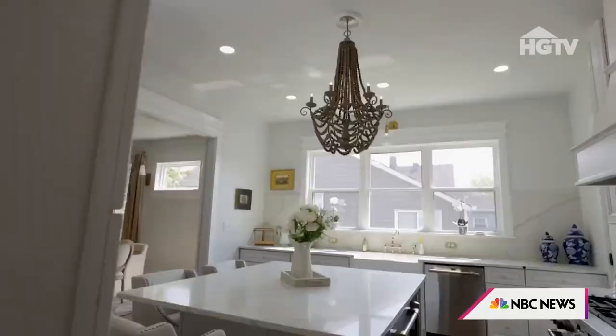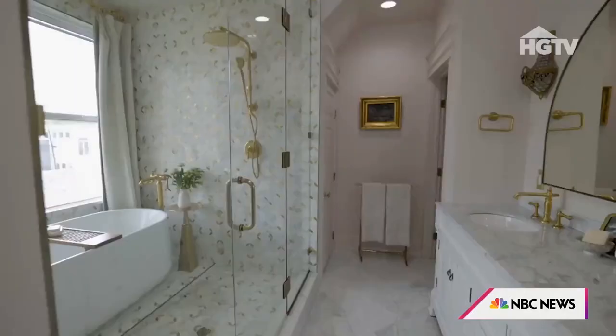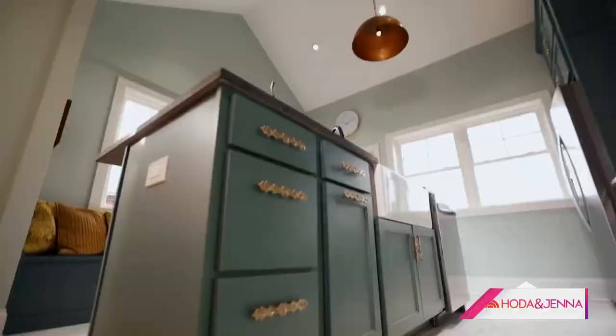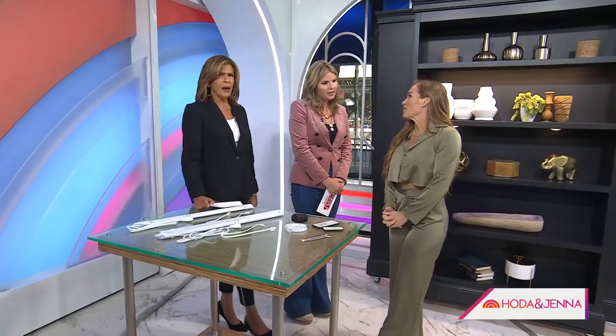It's that time of year when we hit the refresh button, and that can apply to your living spaces too. Today we're going to show you three design tricks for home to make a statement from HGTV star Meena Sarsiak. Meena recently restored a historic house in her hometown of Indianapolis, all documented in the HGTV show Good Bones: Risky Business.